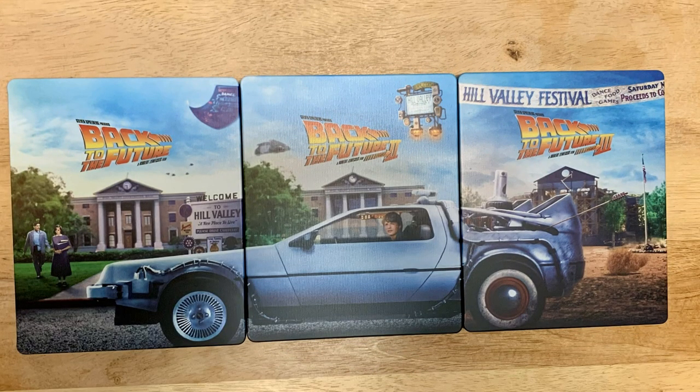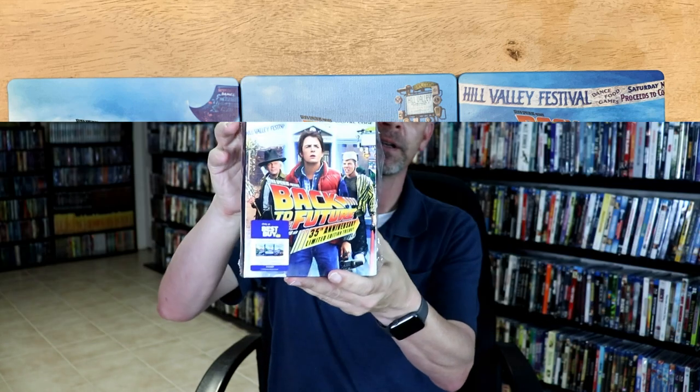Here's an image of all three of these steelbooks side by side. I really like the way that this forms a larger picture of the DeLorean. It looks really nice — I wish we would get more steelbooks like this. I went ahead and placed this back into the box. It is a shame that the box wasn't a little bit more sturdy, but this right here will do.